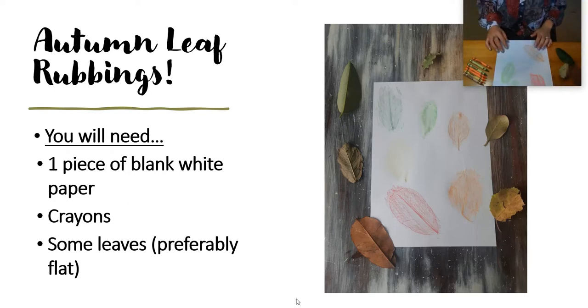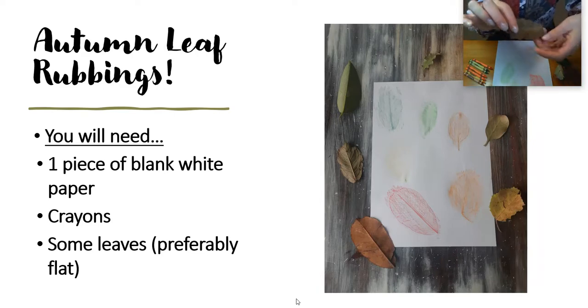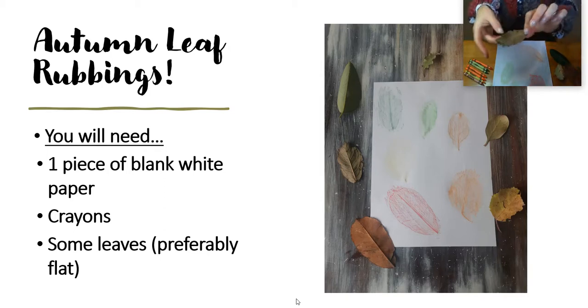As you can see here, I've been practising my autumn leaf rubbings. So I've got some autumn coloured leaf crayons and I've also got my leaves. I tried to find some leaves with a bit of texture, so that means they're a bit bumpy. The bumpier the leaf, the better for leaf rubbing.